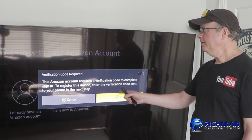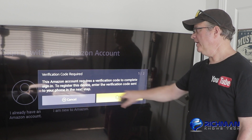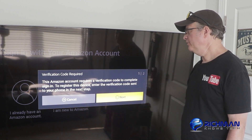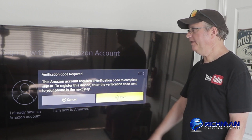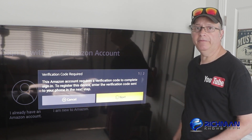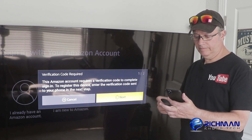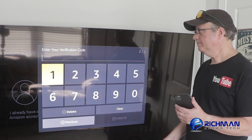Now that I've signed in, it also wants to send me a verification code — it says it's required. This Amazon account requires a verification code to complete the sign-in. To register this device, enter the verification code sent to your phone in the next step. So I'm going to check my phone and enter my verification code. Be right back.